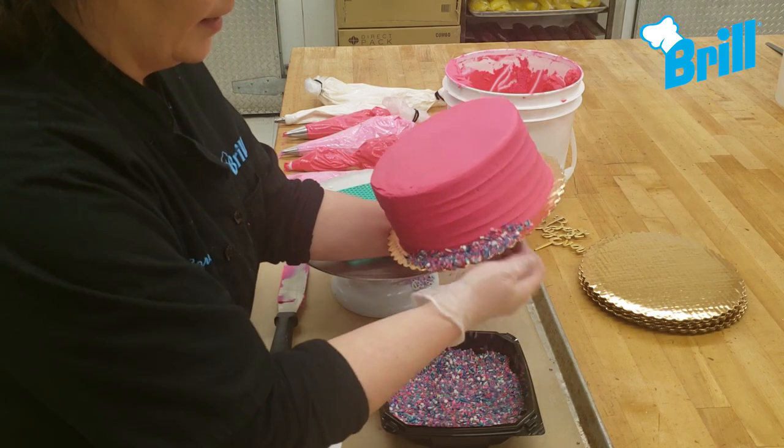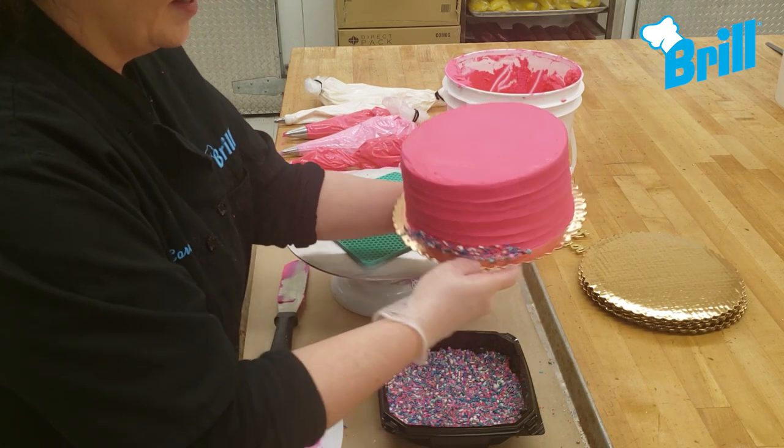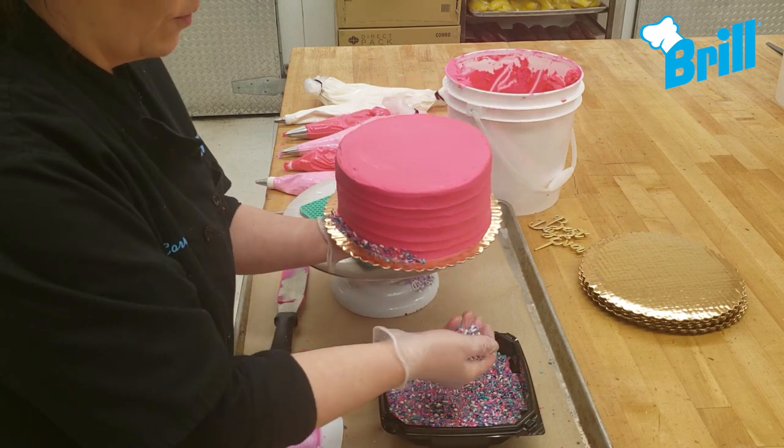Next, add sprinkles to the bottom of the cake. I am using the Unicorn Fusion Mix from DecoPack.